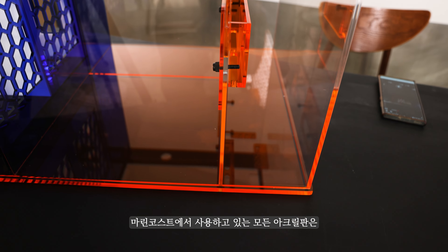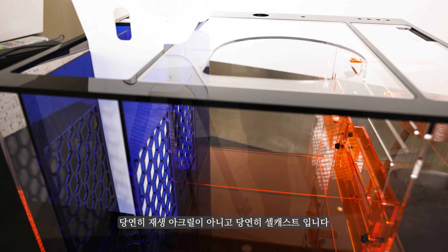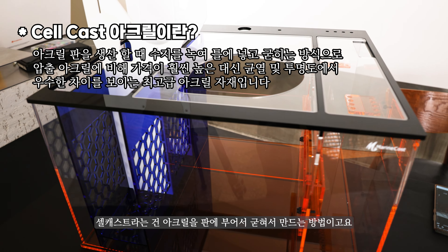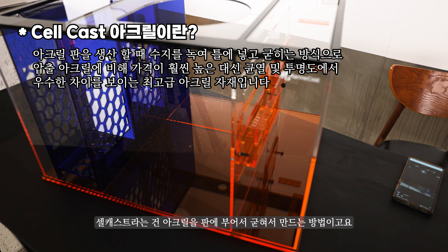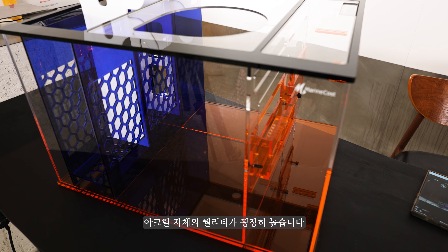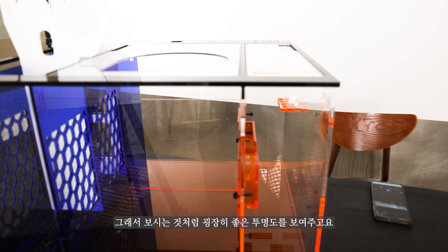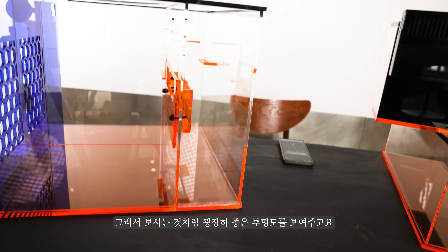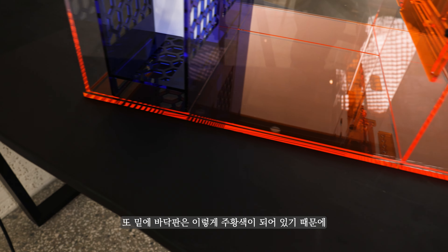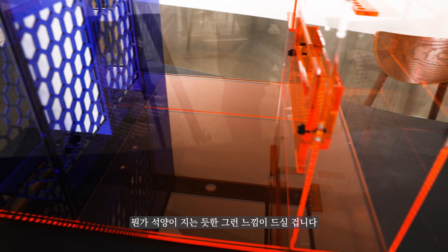마린코스트에서 사용하는 모든 아크릴 판은 재생 아크릴이 아니라 셀캐스트입니다. 셀캐스트란 아크릴을 판에 부어서 굳혀 만드는 방법으로 아크릴 자체의 퀄리티가 굉장히 높습니다. 그래서 굉장히 좋은 투명도를 보여주고, 바닥판은 주황색이라 석양이 지는 듯한 느낌을 드실 겁니다.